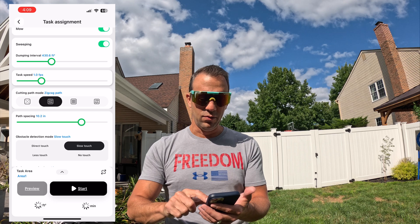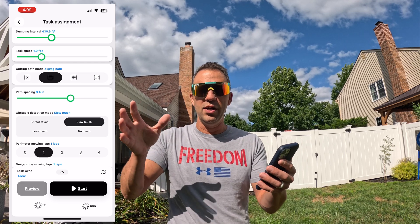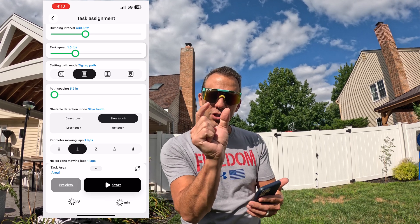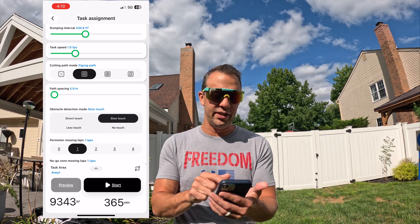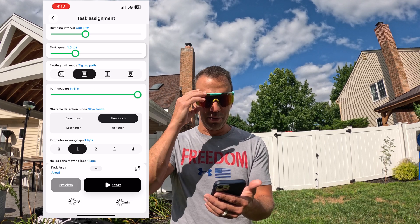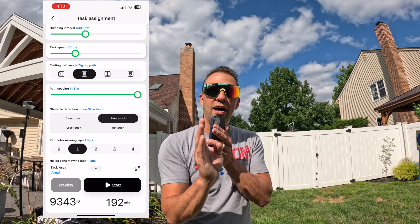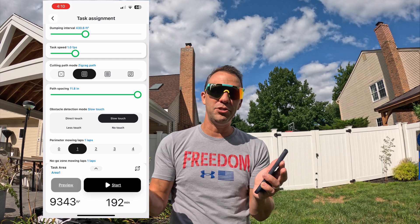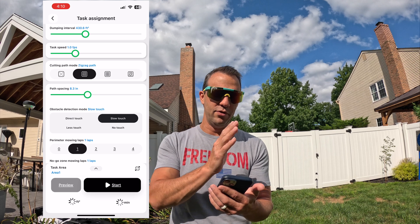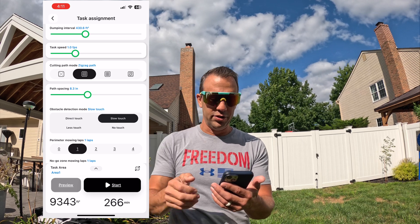Path spacing controls how far over it cuts per line. At 5.9 it will almost double-cut, overlapping slightly each pass, and you'll notice a longer estimated time. If you go all the way to 11.8 the time drops — it cuts just that line once, which is good and bad. I usually run it right in the middle, and each time I cut I move the spacing around a little bit so it's not always in the same rut.